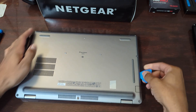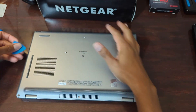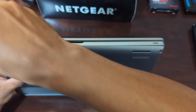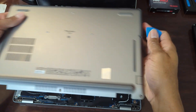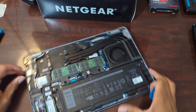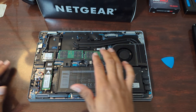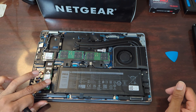I've taken this apart before and it's not the most difficult thing to do, but there are some clips in there — hopefully you'll hear them pop. The MacBook definitely has some retaining clips that are extremely difficult to get out. Alright, got that side. Now with the bottom panel removed, we can see the interior — the RAM in the DIMM slots, it came with one and I populated the second slot. Over here we have our NVMe SSD.